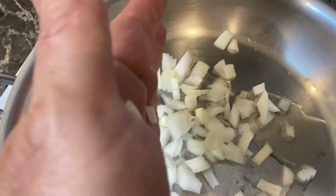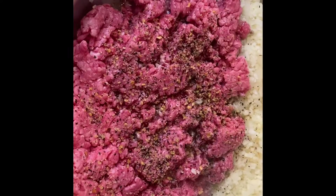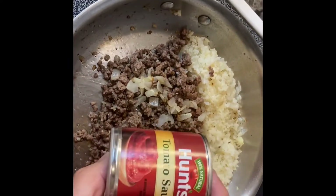First we're going to sauté one medium diced onion. To that we're going to add one bag of cooked cauliflower rice. I'm adding one pound of 80/20 ground beef and adding some Montreal seasoning for flavor. I'm also going to add some garlic powder and one small can of tomato sauce.